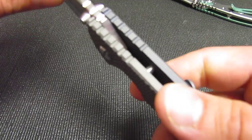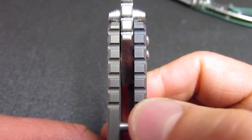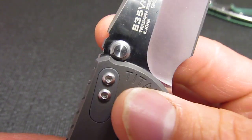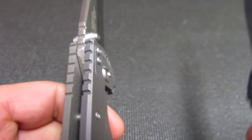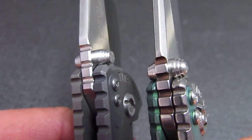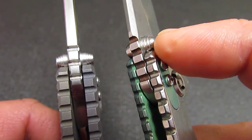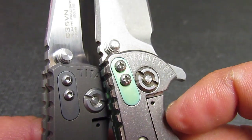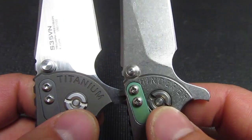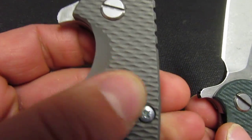All the jimping is cut straight and matches all up. The thumb stud is exactly - seems exactly - a perfect match, it's just a little more square while the real one's a little more rounded off. Look how nice and tight the filler tab sits in there. The same exact pivot hardware, same design on the front here.